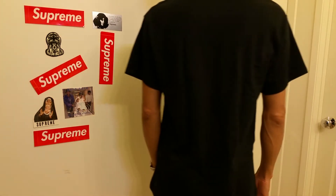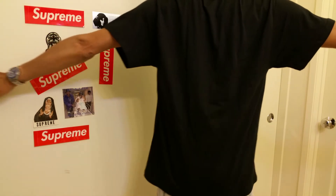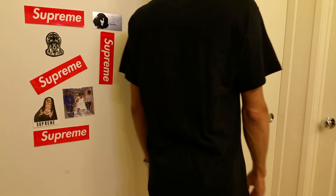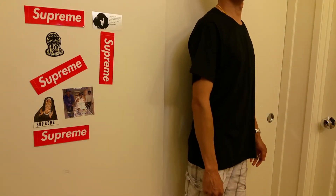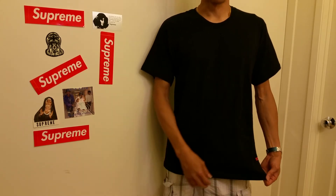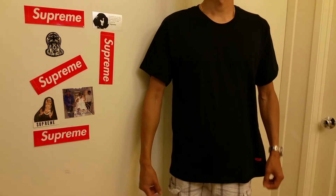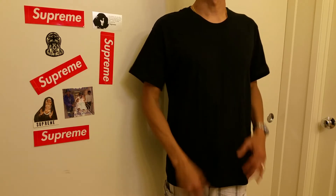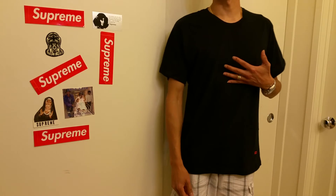This is the back view — I'll raise my arm real quick, hopefully you guys can see it. The block logo is kind of hard to show on camera. I wish this box logo would be bigger. If it was larger I believe this t-shirt would sell out quick. They've got this in black and white colors.